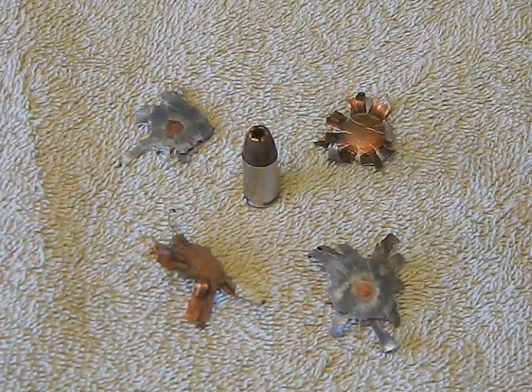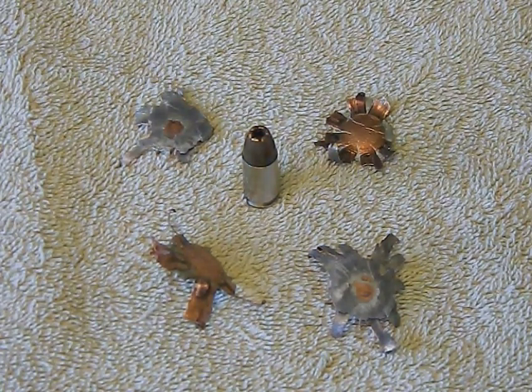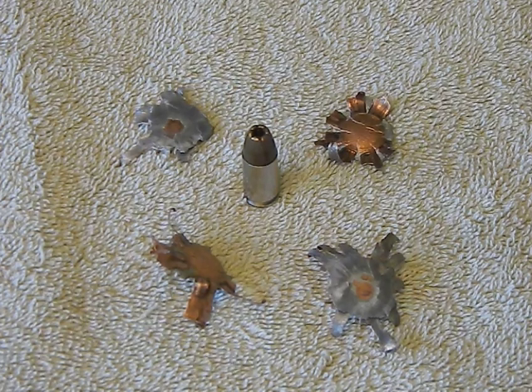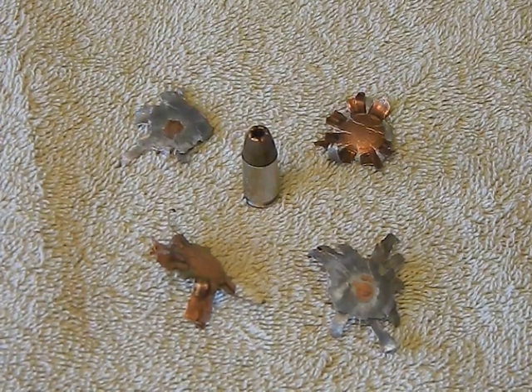So I took a bunch of these out today, shot them, and was shooting through a wood target into a berm. I was able to recover a couple of these because they were just barely in the dirt - maybe a couple inches tops. They left pretty big holes in the dirt that were fresh, so you were able to really see them and pick them out very easily.